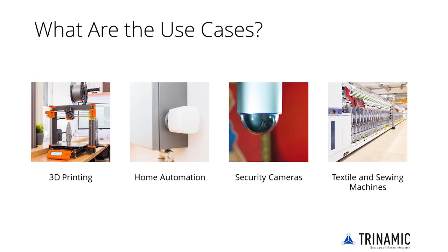Low noise and sensorless homing without home switches make the TMC2209 a perfect choice for 3D printing. Its performance and feature set also fit perfectly in home automation, security cameras, or textile sewing machines. Its low noise and highly efficient operation also makes it a good choice for home and office equipment, as well as portable, battery-powered devices.